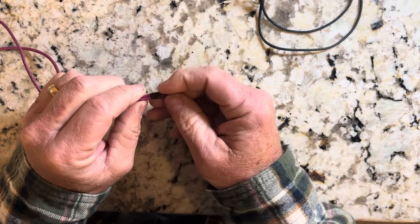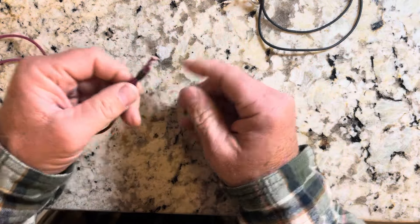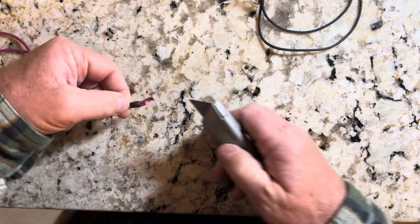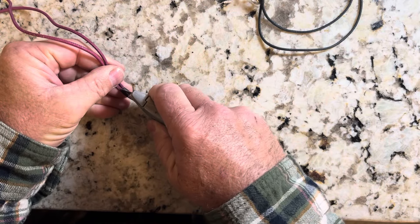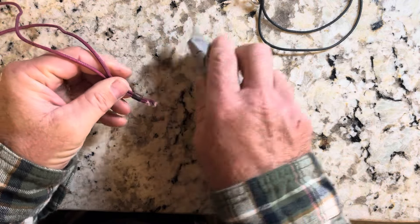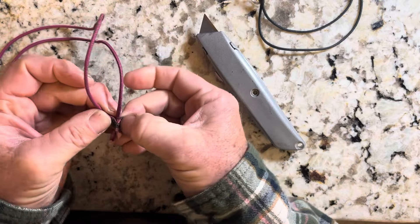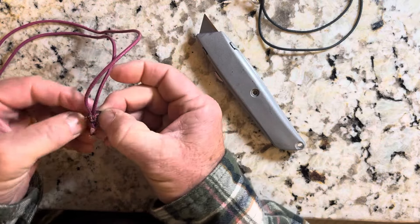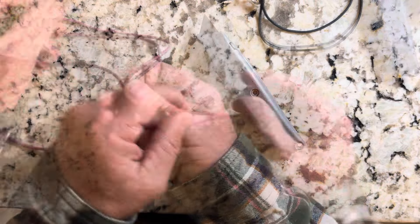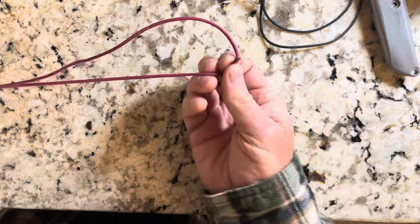This knot here, I call it a wrapping knot — it's probably got a more specific name. Let's cut this apart here and we're going to see if we can come up with a solution. I don't want to lose any more of that cording than I have to here.